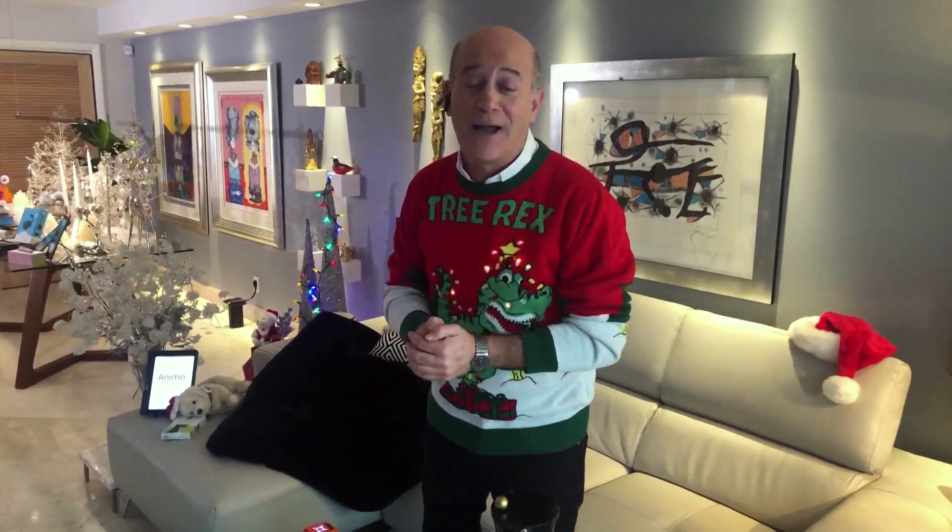Steve is hosting a new YouTube gadget game show called 'What the Heck Is That?' — sort of like Shark Tank meets What's My Line, where panelists try to guess the identity of mystery gadgets. Check it out at gadgetgameshow.com.